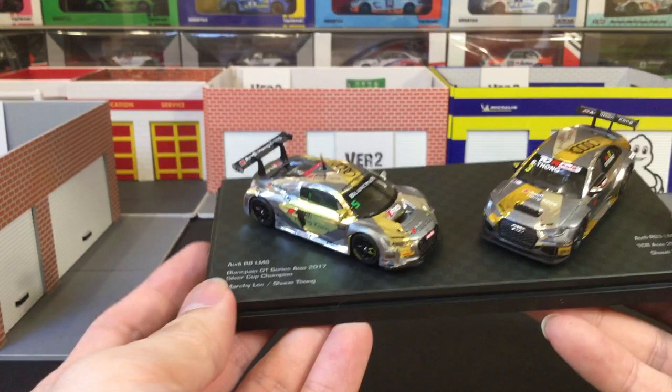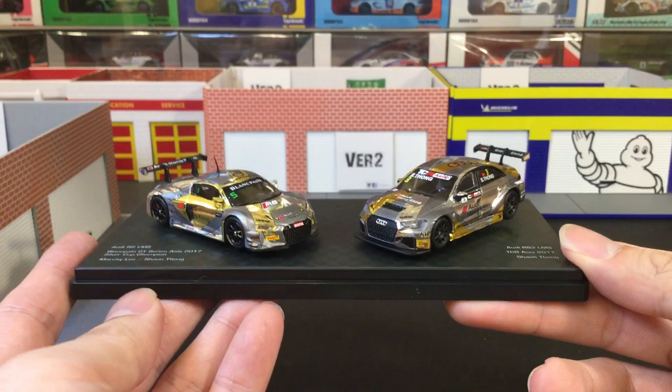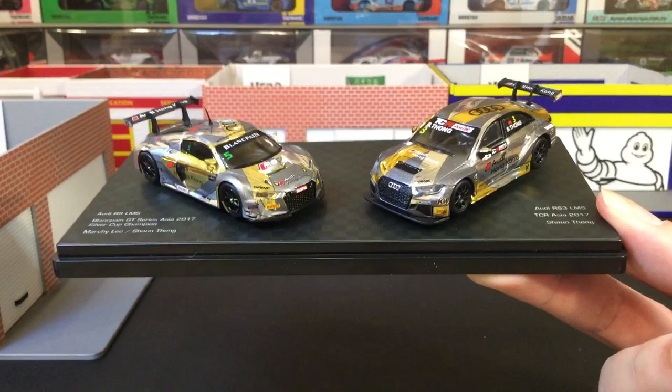So if you want close-up photos of them, I've already uploaded them on my Instagram and the link is in the description below. If you'd like to see more videos on diecast updates, do give me a follow and subscribe to my channel. Thank you very much for watching — until then, bye!